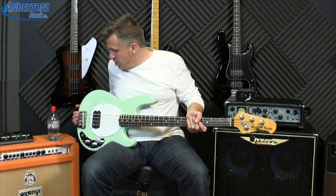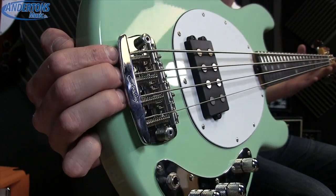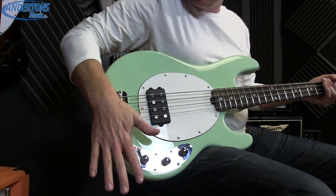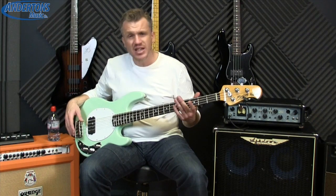We've got a Sterling take on the Music Man bridge. To look at visually they're very very similar, there's not a lot of difference between the two. With all the adjustment you need going on there, it's a really good solid bridge — no rattles, no buzzes, all the adjustment you need. Great quality.